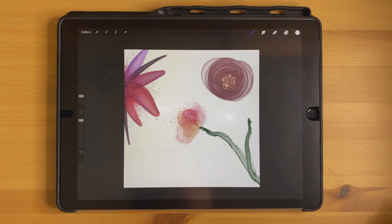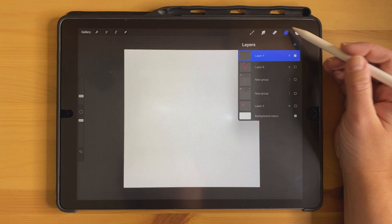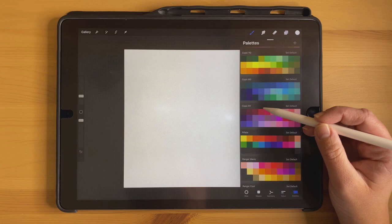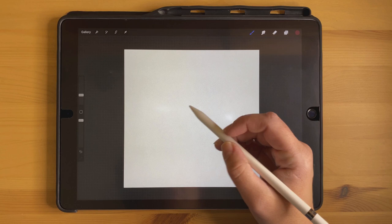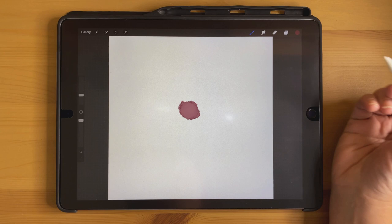Hey guys, it's Elena and I wanted to show you three easy ways to make alcohol ink flowers in Procreate using my amazing alcohol ink brush set. The first one we're going to start with is probably the easiest one. I'm going to select a sort of burgundy color and then start with my pressure inker and make a mark in the middle of the canvas.